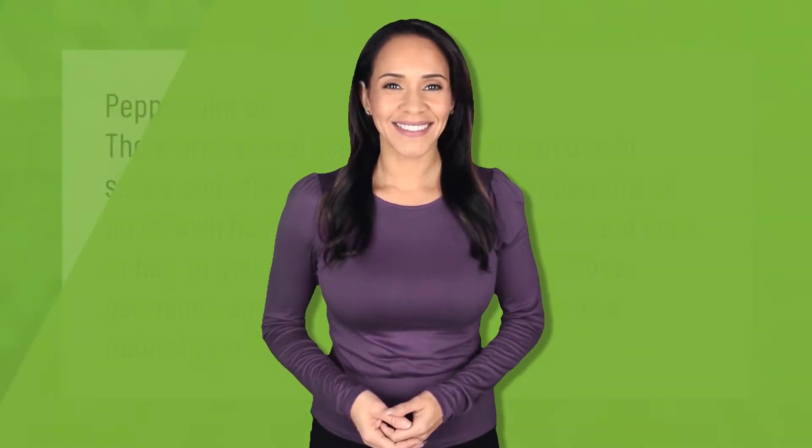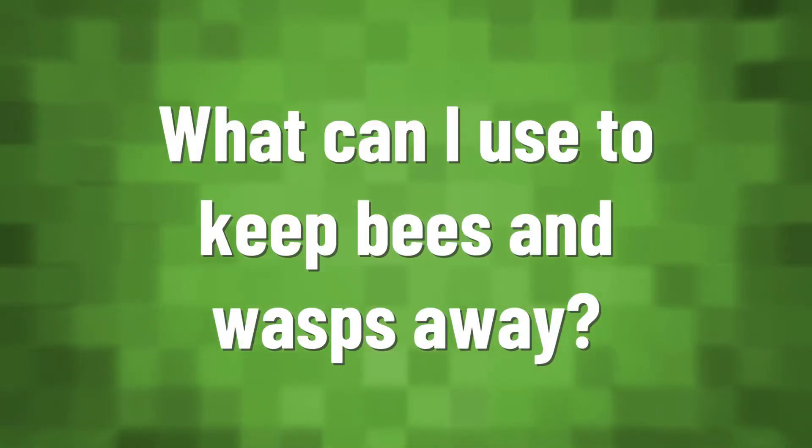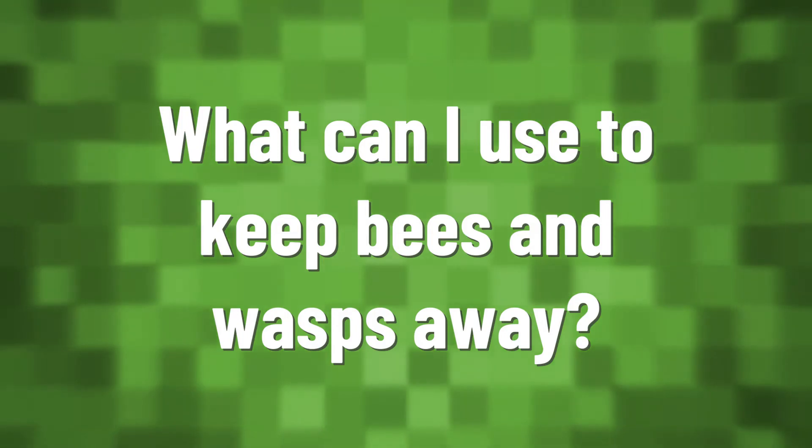Peppermint oil: there are several essential oils you can use to safely and effectively repel wasps. Peppermint oil on its own has been shown to keep wasps and bees at bay, or you can use a combination of clove, geranium, and lemongrass essential oils as a natural pest control method.